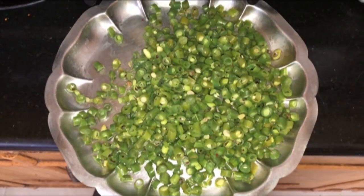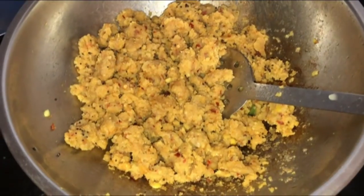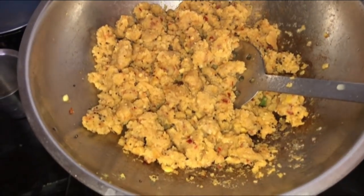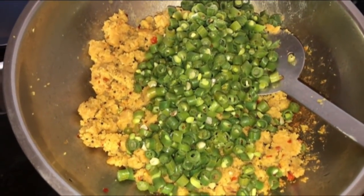Keep the cooked beans in a separate bowl. Heat a tawa, pour 3 to 4 tablespoons of oil, add the cooked lentils and mix, then add the cooked beans and mix it well for 2 to 3 minutes.